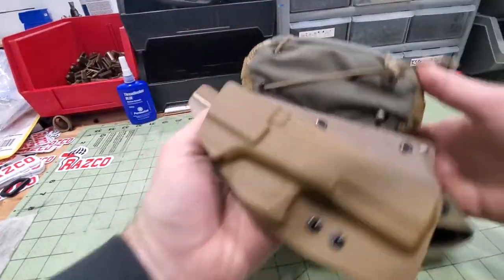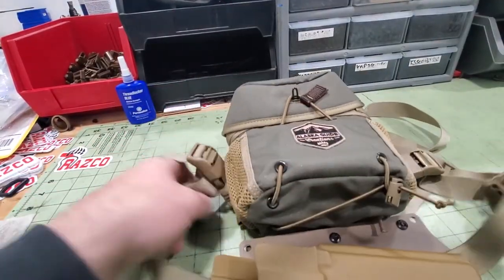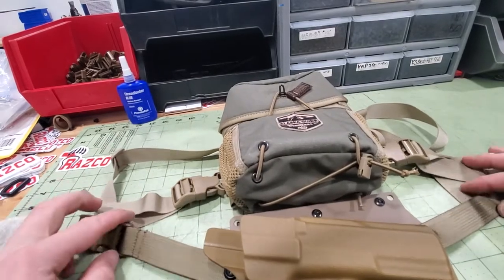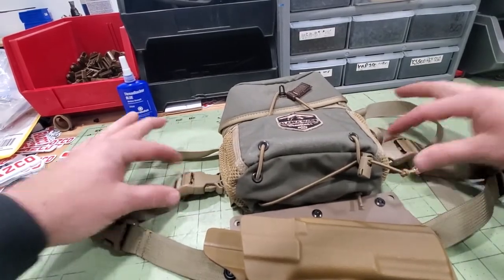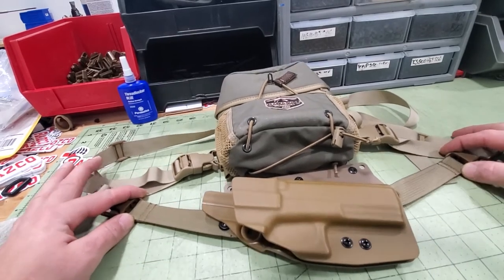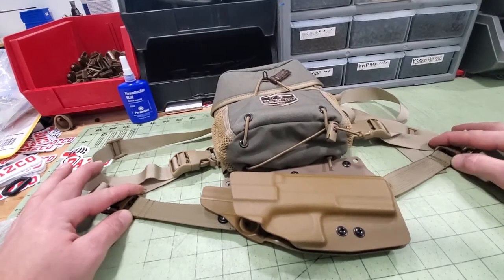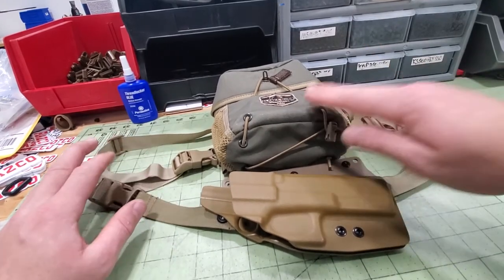And that is how you install it. Both of these are here, and like I said, you don't need these — you can run these straight to the holster and some people prefer that. Try both ways and see what you like. There you go — installing your Rasco Gen 2 onto your Alaska Guide Creations.